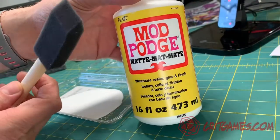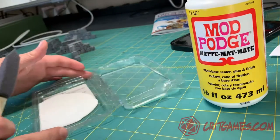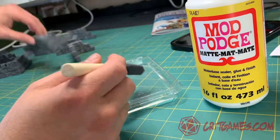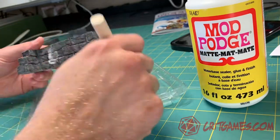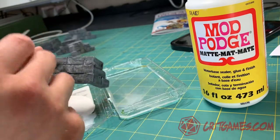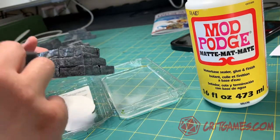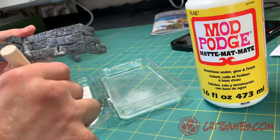This is a Mod Podge — it's a glue that actually has a finishing sealer inside of it. I watered it down a little bit and just with a sponge brush went through all the different sides of the walls and added a bit of Mod Podge for protection. This will help to make sure that your paint doesn't scrape off as you're playing, and also helps protect the foam a bit.